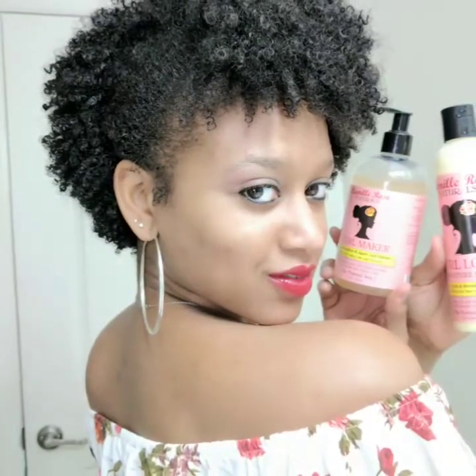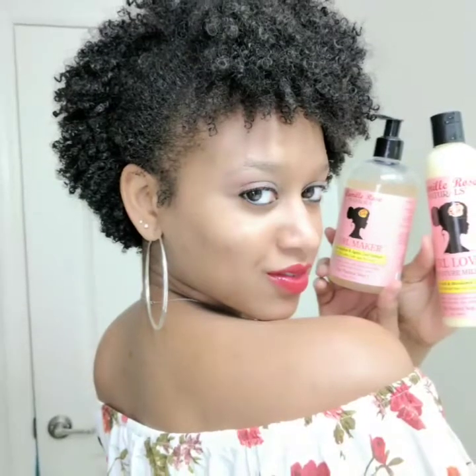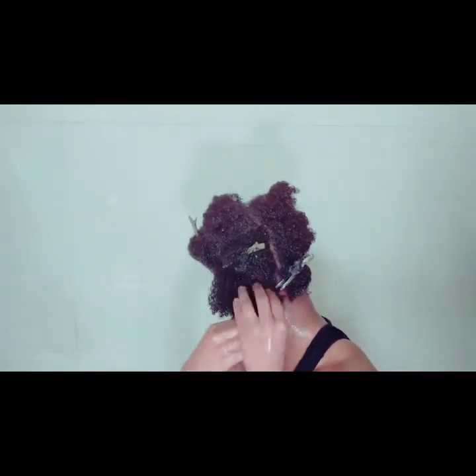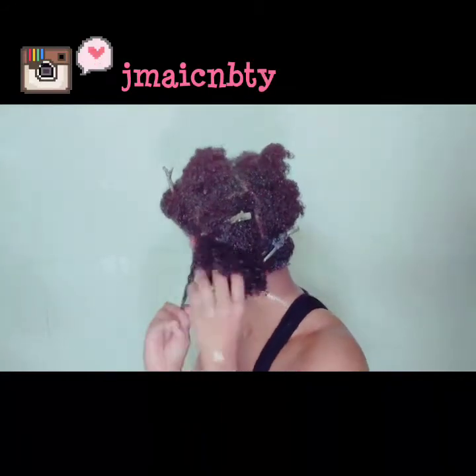Hey beauties, welcome back to my channel. Today's tutorial is going to be a wash and go using Camille Rose. Right now I'm applying the moisture milk from Camille Rose, and then I'm going to be applying the curl maker jelly.